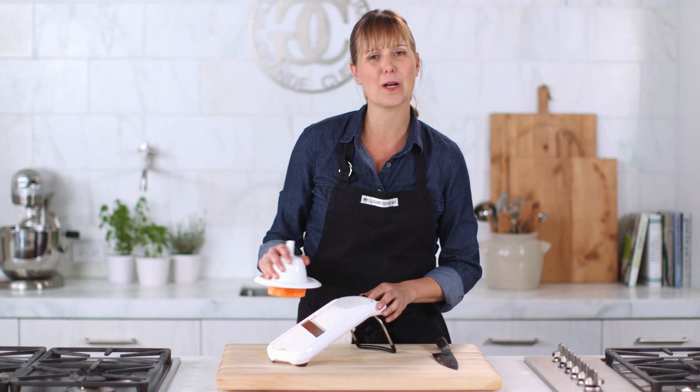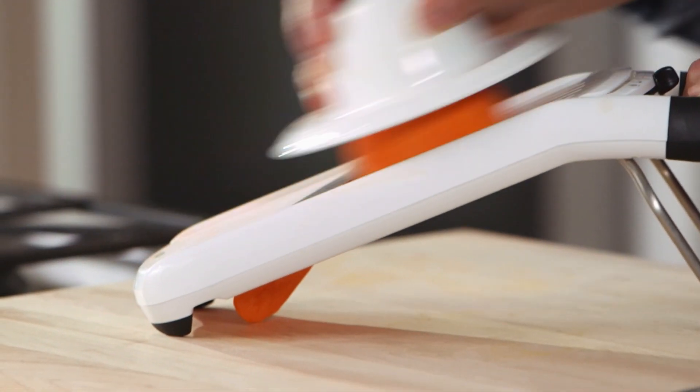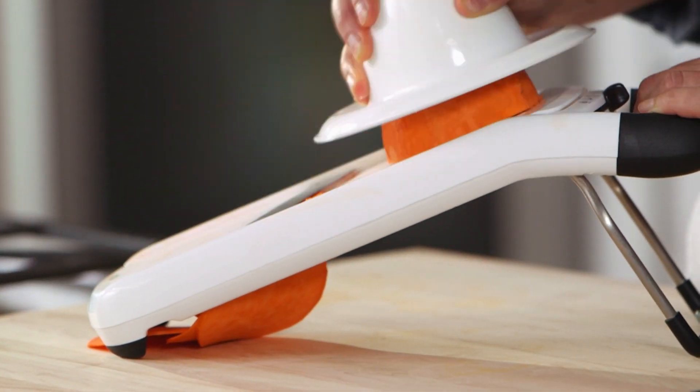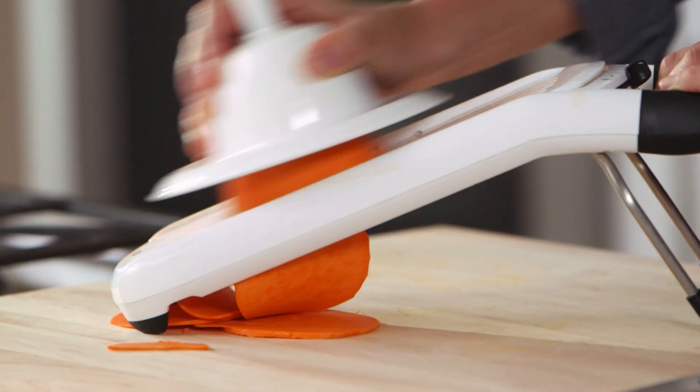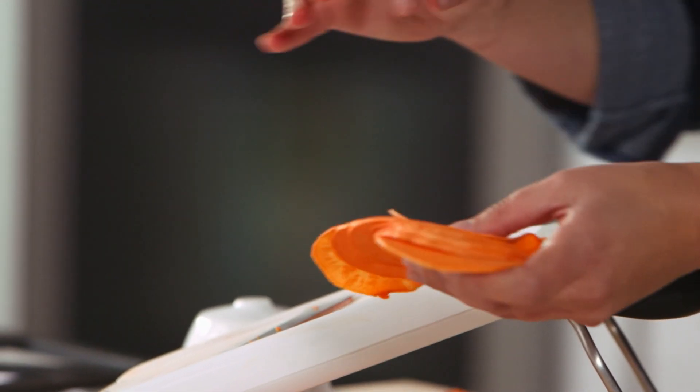For the sweet potato, I'm using the medium setting. It's going straight through the whole potato. Look at how consistent these slices are — they would be perfect for veggie chips.